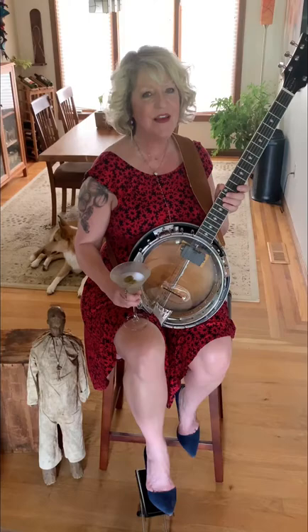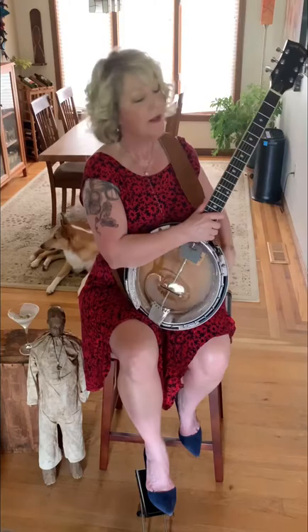Hi everyone, Tracy Badger from Benton, Kentucky doing another edition of Coffee and Chat. Well, par for the course for me, it's past coffee hour, but it's never too late for a little shaken and not stirred martini. So cheers, here's to you. I'll chomp on those olives in a little bit.